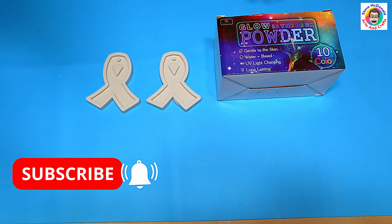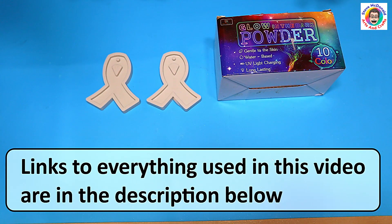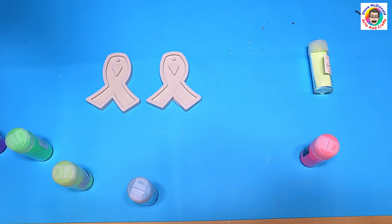I'm using glow in the dark powder — I have no idea how it's going to come out. I'm going to paint the glow in the dark powder onto the mold and we'll see how it works out. I've got quite a few colors here, but probably not all the colors I need. The colors of the rainbow are red, orange...